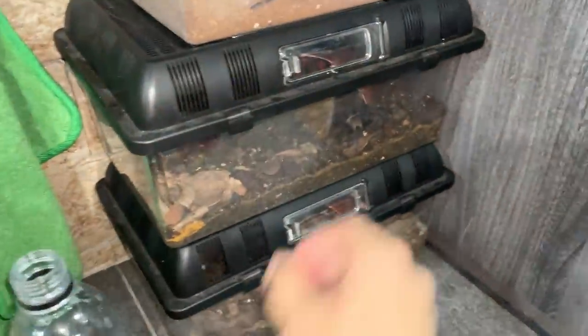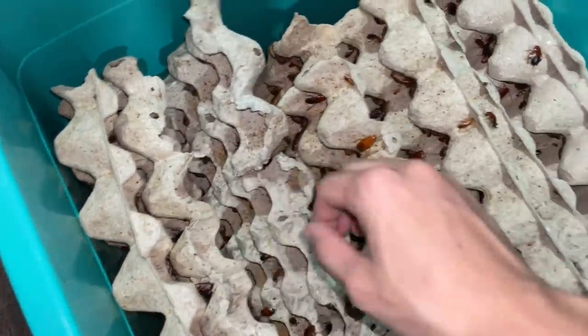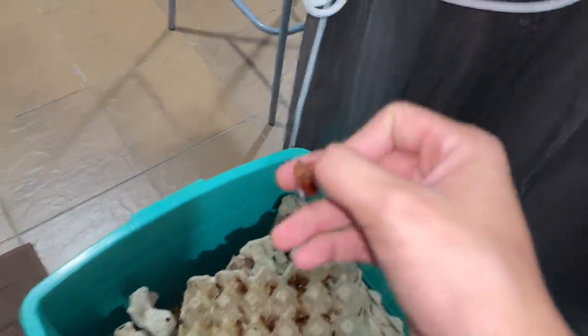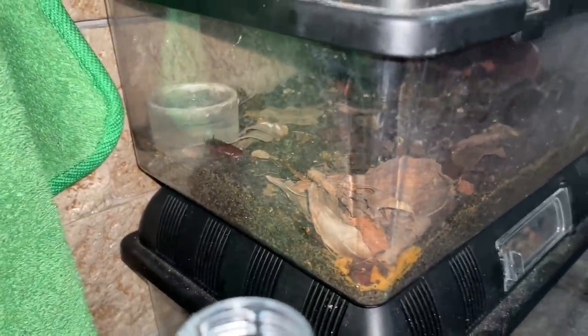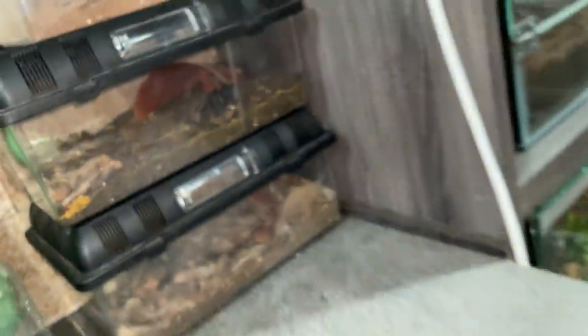Let's toss in a small roach for this guy over here — it's my Tliltocatl, for Desi. It's a male unfortunately. Oh man, didn't get it. That's fine, wait maybe the roach will go back. No, it's going to the back. Oh well, we tried.